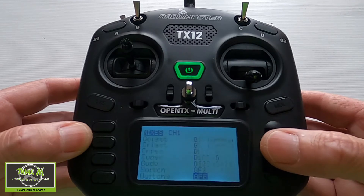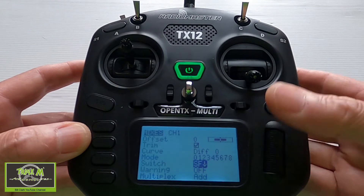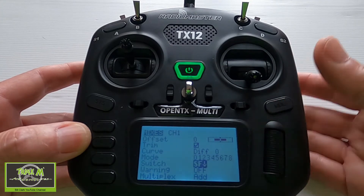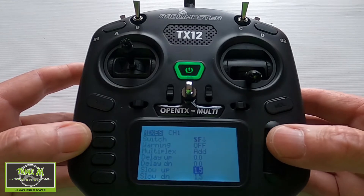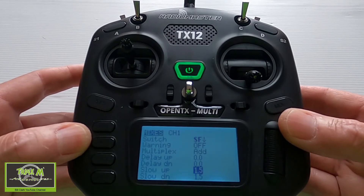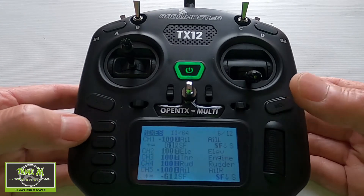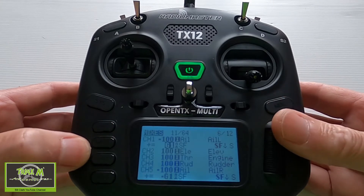Next we select the switch in the fully back position — you can see it's active. We're going to pick switch F in the fully back position, then go down and put in a slow up and slow down of 1.5 seconds. That is the first aileron line sorted out for the crow brake part of this exercise.